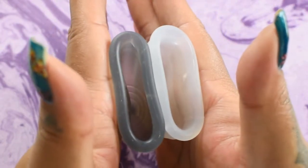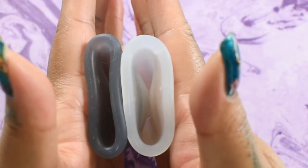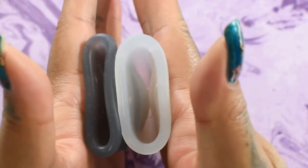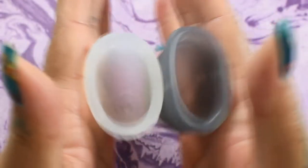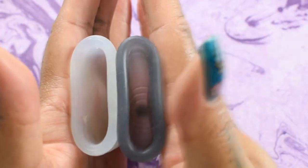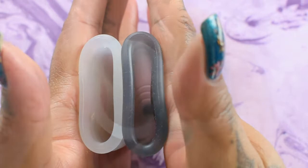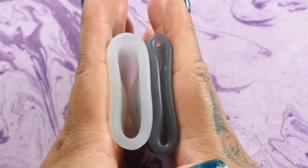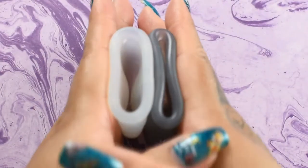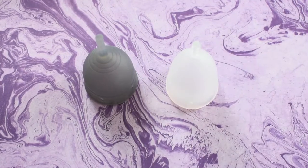Inside of the Organic Cup — again, these are both the small size. Inside of the Organic Cup and inside of the Salt Cup. And just the rims. That was the soft Salt Cup and the Organic Cup, both in a size small.